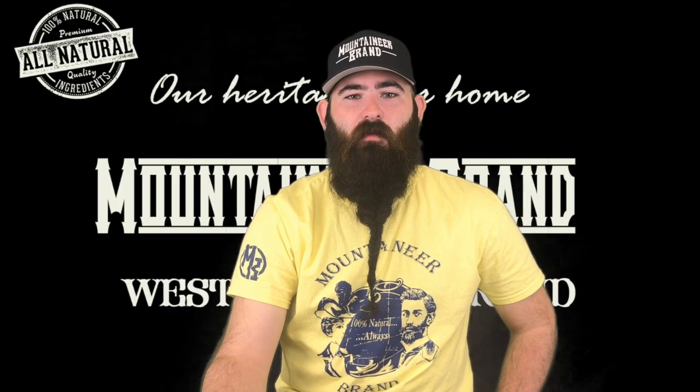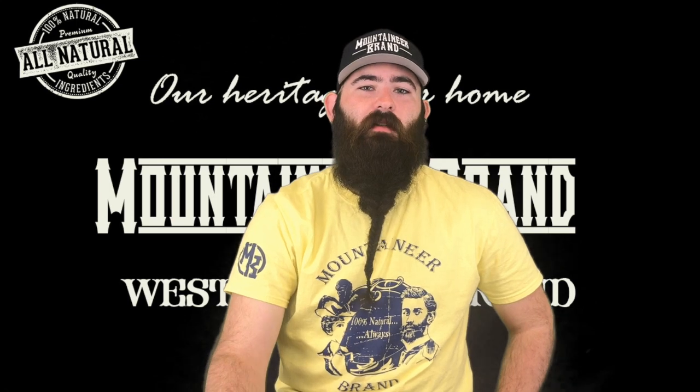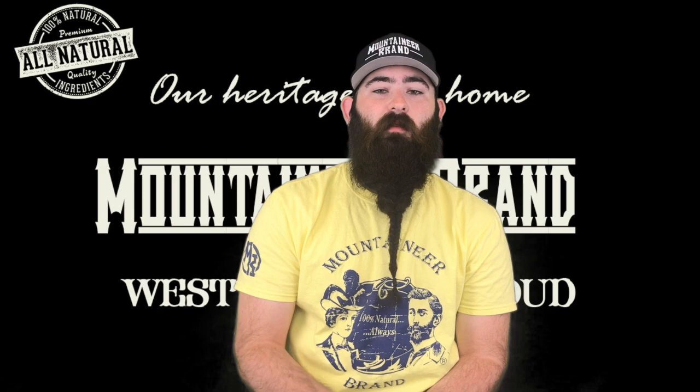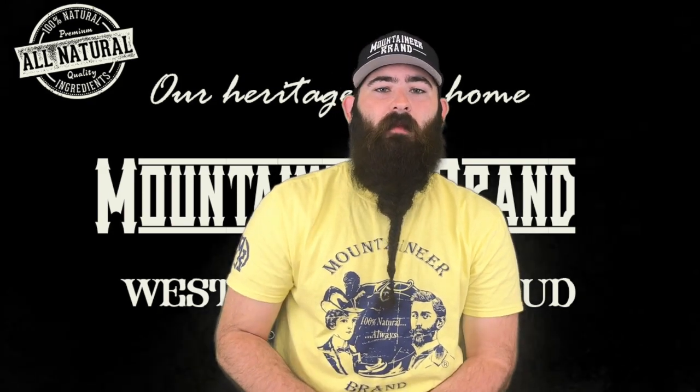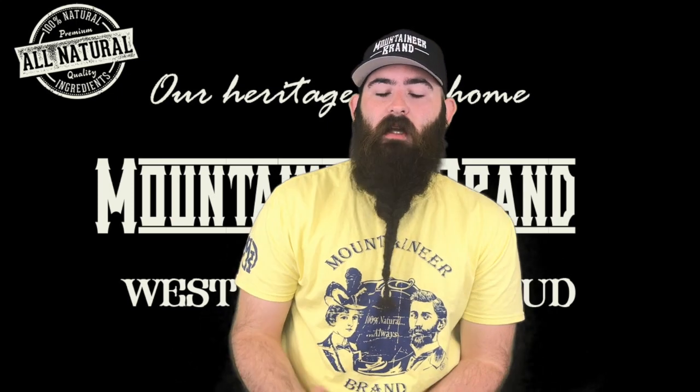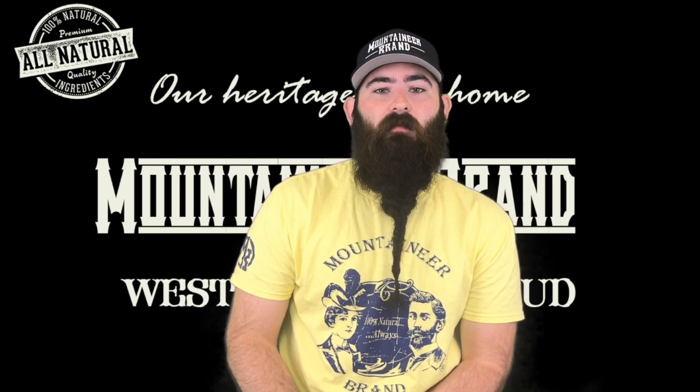Alright y'all, so that was episode three — the fishtail braid. Comment down below, let me know if y'all followed along and did it yourself. Let me know any other braids you'd like me to try out, or if you have any challenges for me. Like this video and the previous videos I did about braiding. Follow Mountaineer Brand on Facebook and Instagram, give me a follow too. That's everything — y'all have a good one, be great.